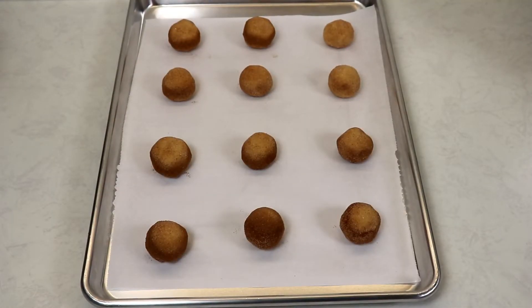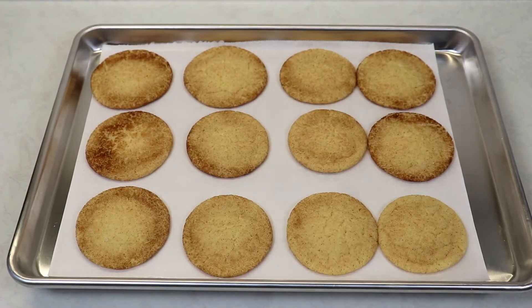Once you have prepared your snickerdoodle cookies, place them into your preheated oven at 375 degrees Fahrenheit for about 10 to 12 minutes, or when you notice that the outer edges are light golden brown. I'll let you know what mine look like when they're done.